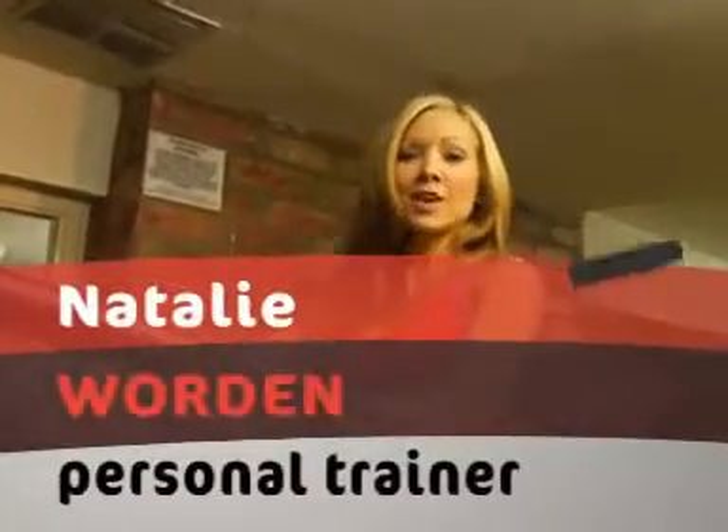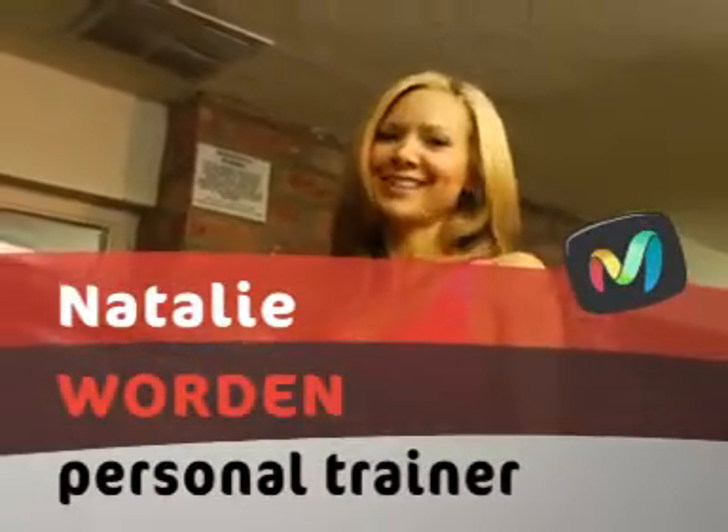Hi, I'm Natalie Gordon. Thanks for joining us today. We're going to talk about cardiovascular exercise. Meet Zach.